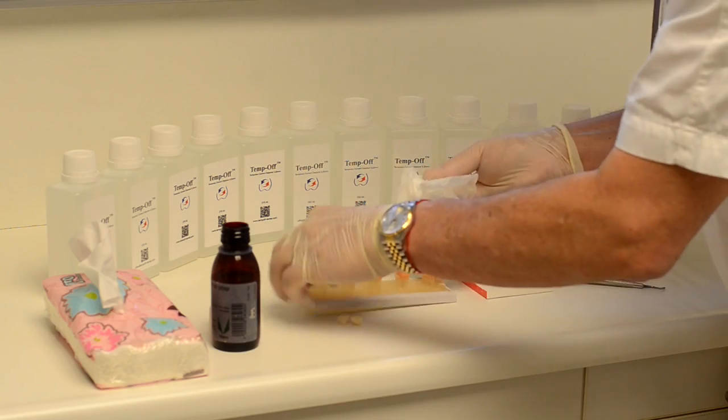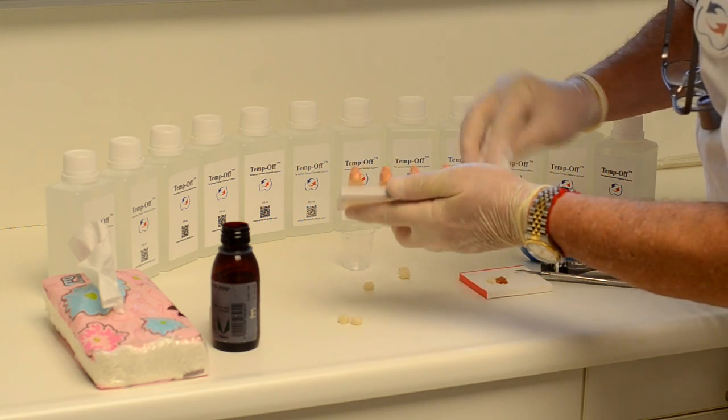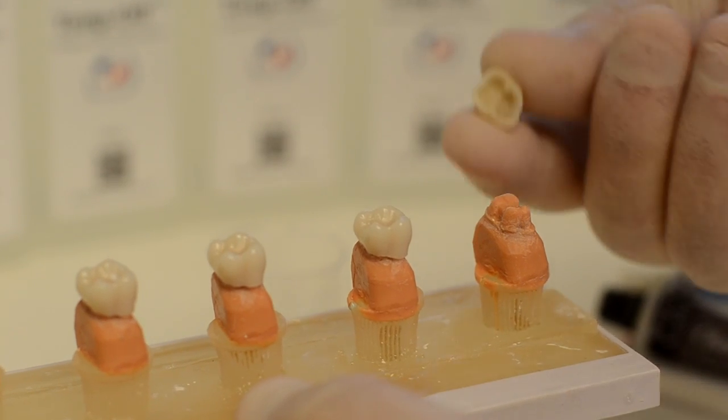First, apply on the prepared teeth a thin layer of any oil that is available. This will prevent the temporary cement from sticking onto the prepared tooth.